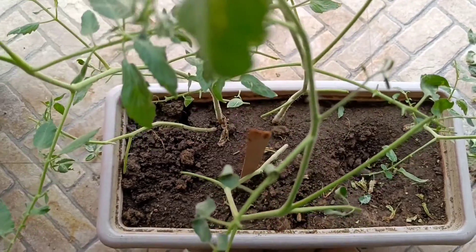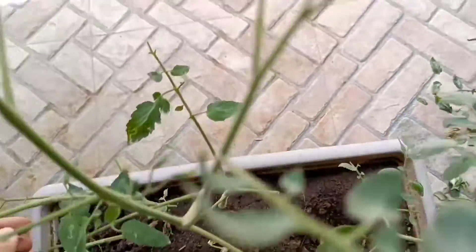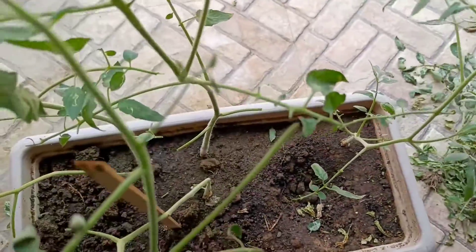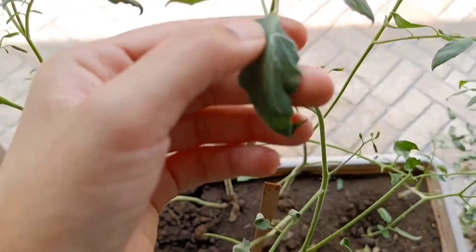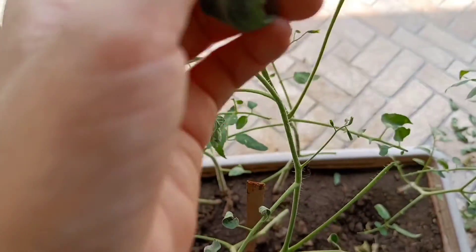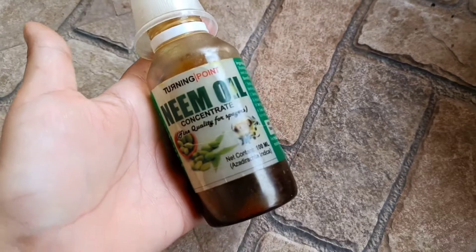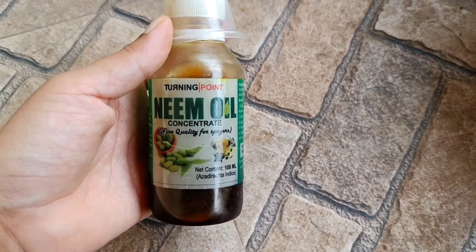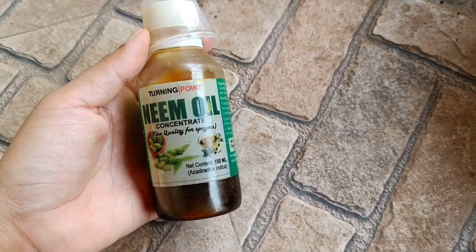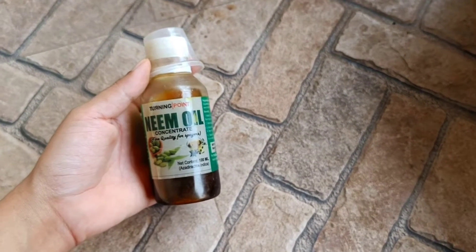Eventually, around June when the temperature started falling and it started raining, the plant started reviving — because I had not uprooted it completely, it began to recover. My plant revived and started flowering again. I got to know that this is a cold-temperature plant and it is not suited for extreme heat or summer.